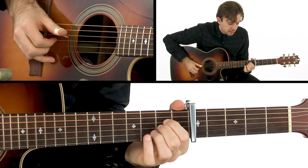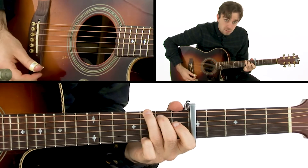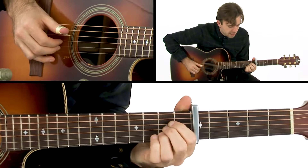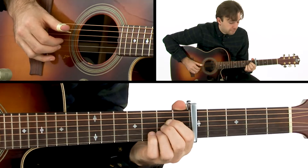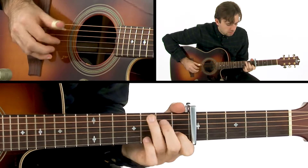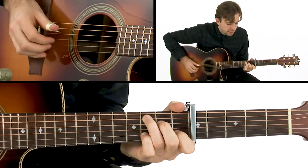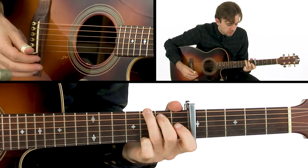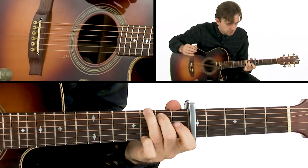Back to C, then G — you can see how I'm pulling off my pinky to my ring finger and then to an open B string, so another full pull-off. Back to C, I'm coming down on my pinky again on the third fret B string, then I just strum down on that G, and then back to D.